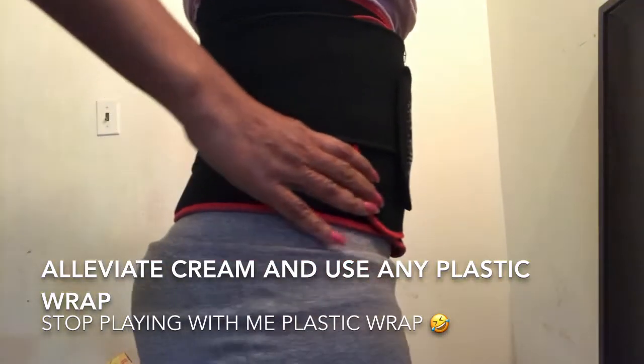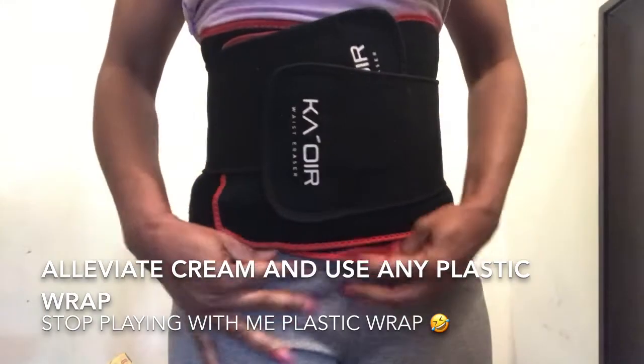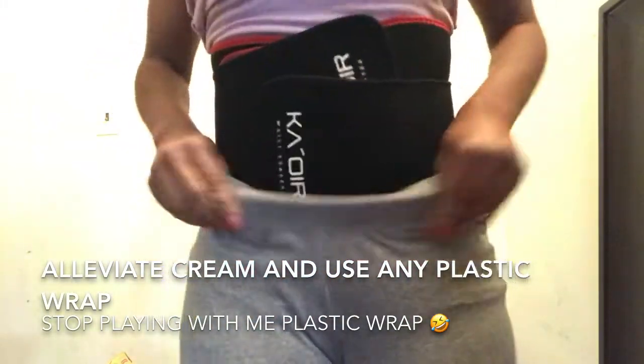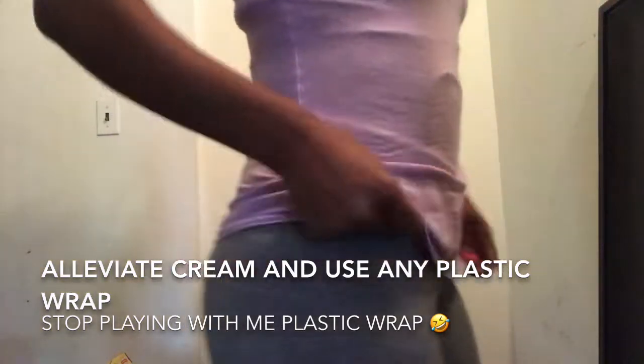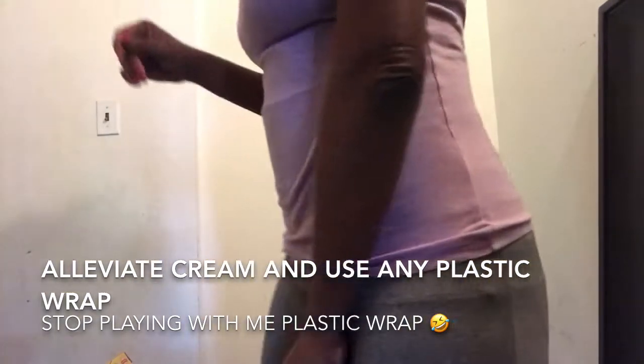And this waist trainer is my best friend right here — I mean, she just makes my waistline keep going in. I'm getting an hourglass figure without getting any work done. So these are my two best friends, and I'm loving how they're working.